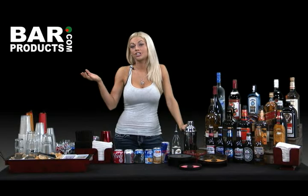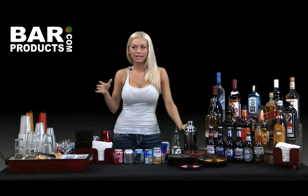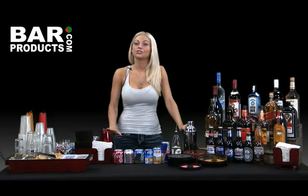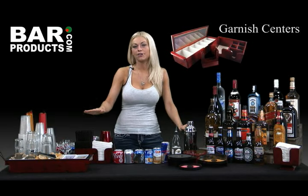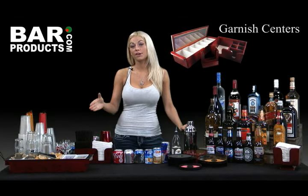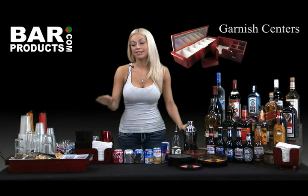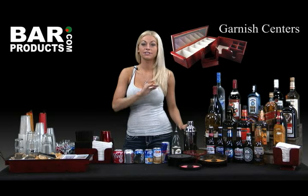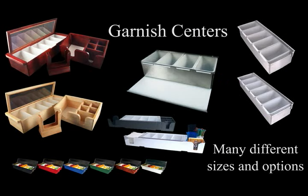What good is a drink without a fresh garnish? Limes, lemons, cherries, and olives are the bar staples, though you can get all crazy and cut up pineapples and oranges. For this bar setup, I'm going to stick with the essentials. Even though I only have four garnishes, I'd like to use a six-piece fruit container — that way I have two containers for both the lemons and limes that I run through more quickly, and one each for cherries and olives. This particular garnish center is super convenient and easy to clean at the end of the night. It's another product that BarProducts offers in several different styles, colors, and sizes — it's all about which one fits you and your party best.